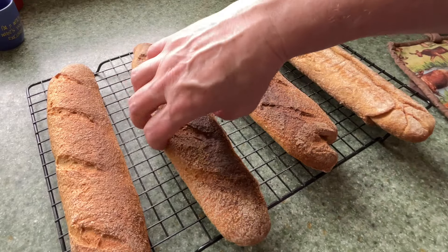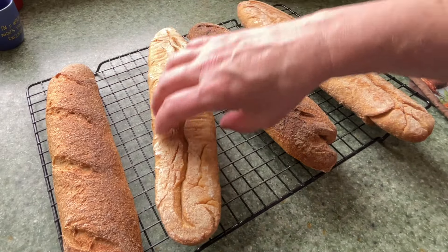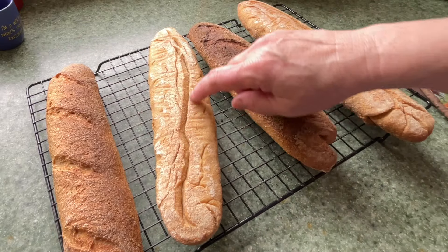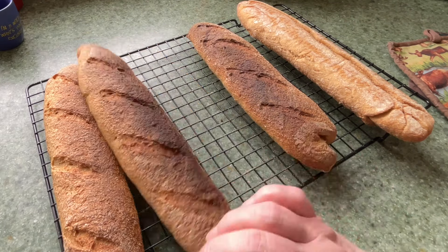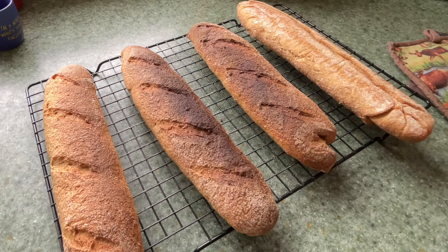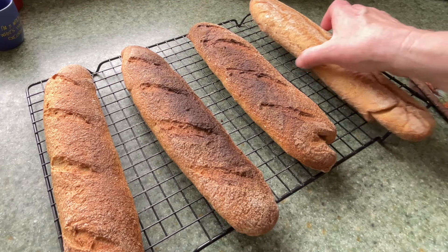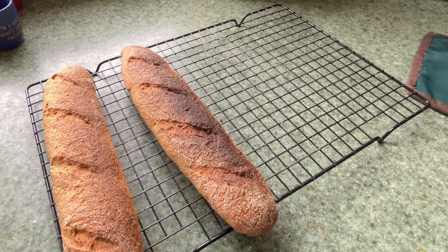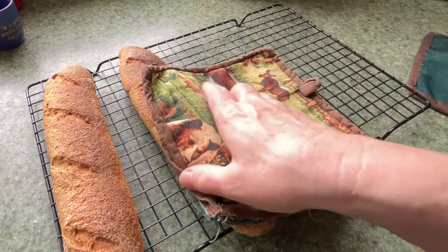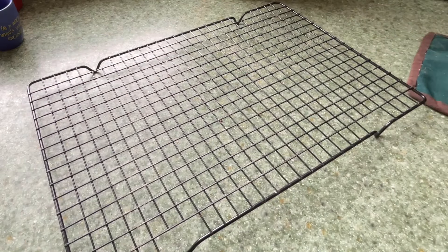I think these are done. They still feel a little soft on the bottom and you can see where the seam is from where I was trying to give it some life. I'm hoping they will be tasty — they're just not as pretty as I would have liked. But that's okay, it's just an experiment. Have fun with your experiments.